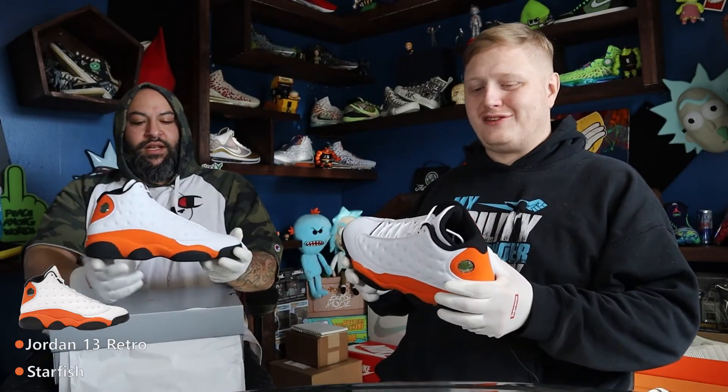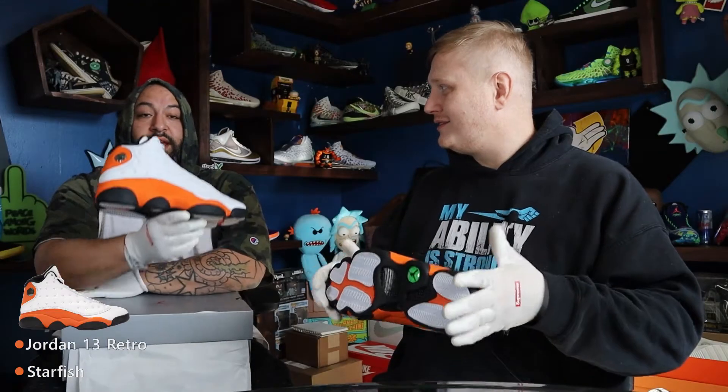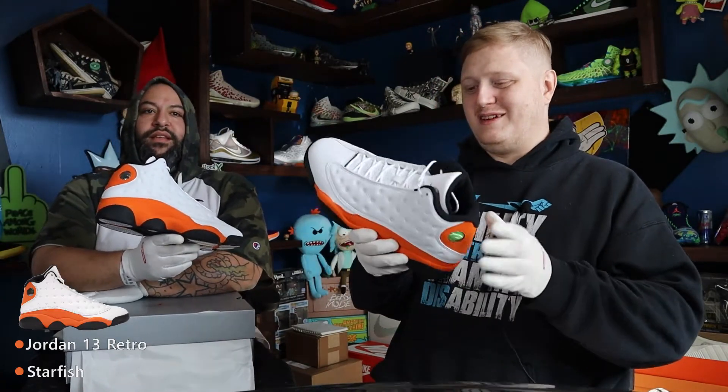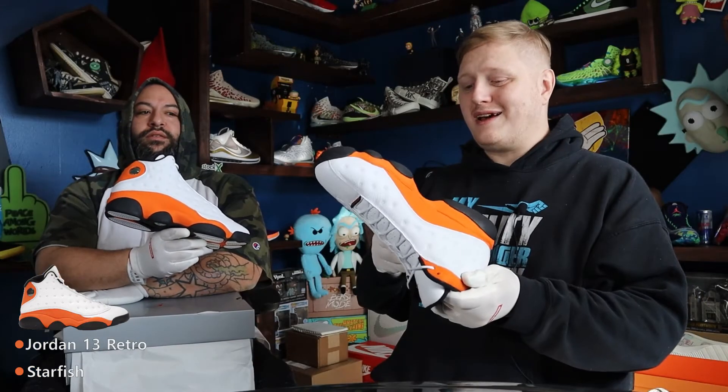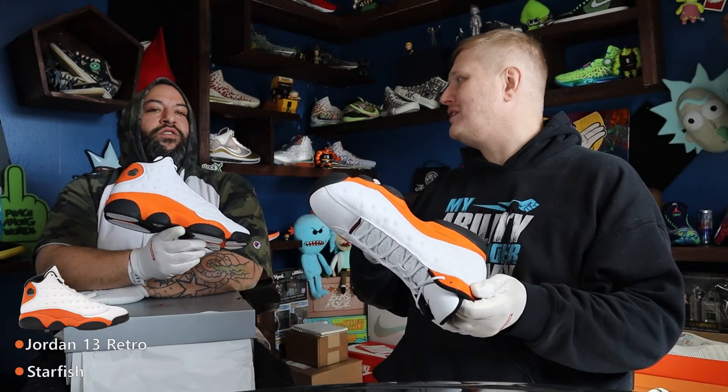They're the Starfish, a.k.a. Shatter Backboard. Shatter Backboard so far has only happened on the Jordan 1 series. It's a particular colorway — orange, black, and white. It's only been released on the Jordan 1s, so now they're doing the Starfish on the women's that are releasing in a couple of days.